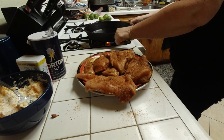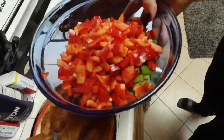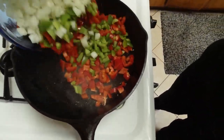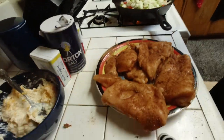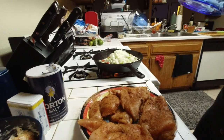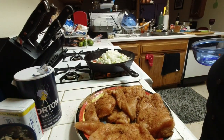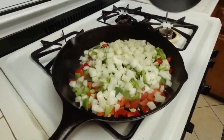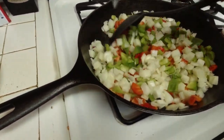Now, because my son does not like cheese, later on you'll see me cook one piece of the chicken breast separately. Right now I cut up one onion, some red pepper, and some green peppers, and I'm sautéing them to get them nice and soft.